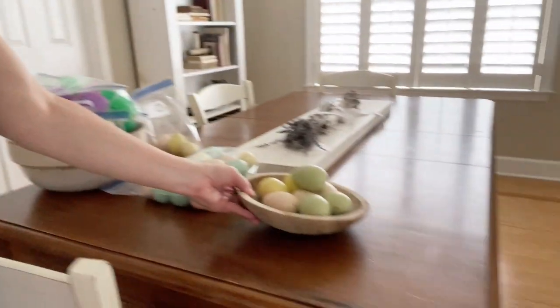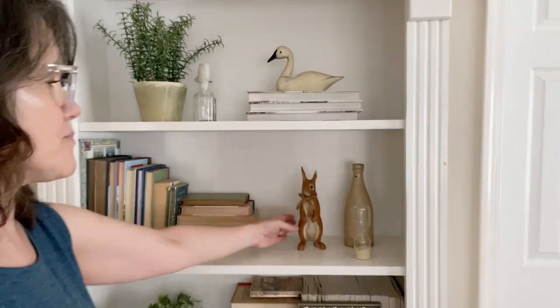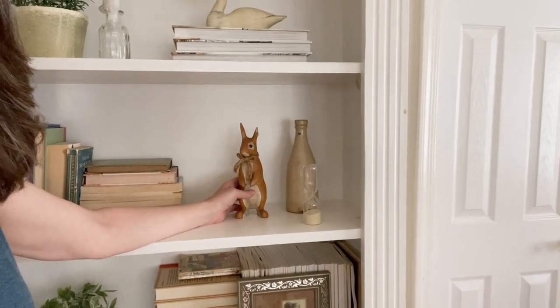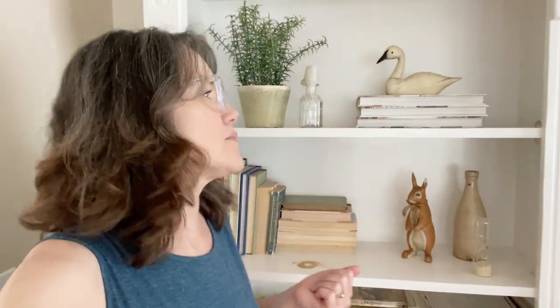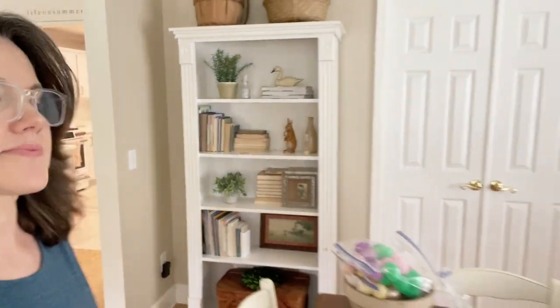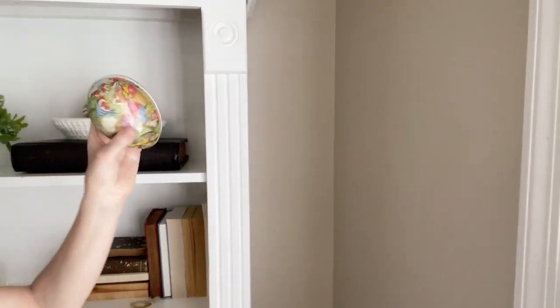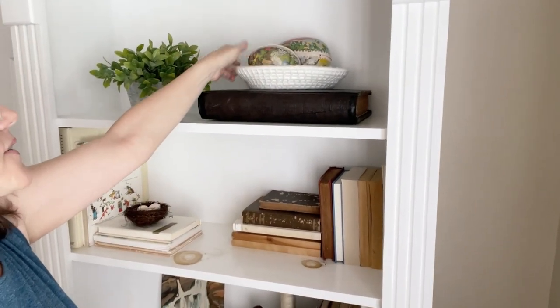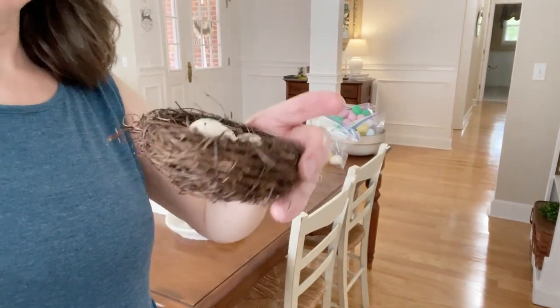Look at there — more Easter eggs! So let's put those up on the table. I actually bought this guy for Easter, but I really kind of like him, so I'm going to leave him out for now. I think he might even be cute in the fall. Everything on here is staying. We have these vintage antique eggs up here, so we're going to put them on the table too.